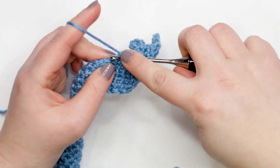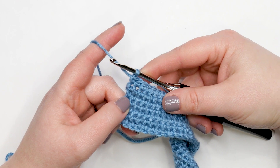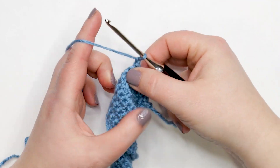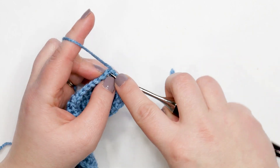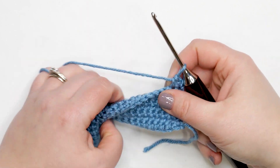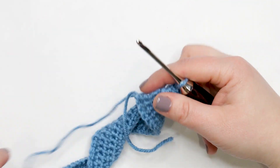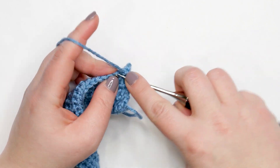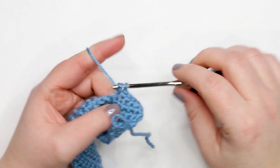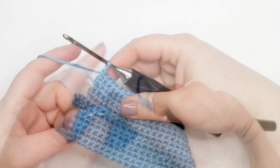Continue row seven by placing one single crochet into each stitch across — you should still have 48 stitches at the end of this row plus your chain-six buttonhole. For rows eight through twelve, yarn over and chain up one, turn your work, and place one single crochet into each stitch across. Remember when you reach the end of row eight, don't work into the chain space — stop in the last single crochet of the row. Meet me back at the end of row twelve.